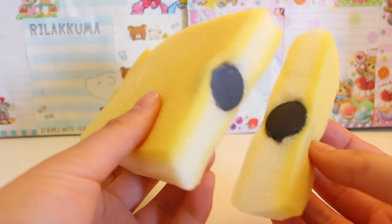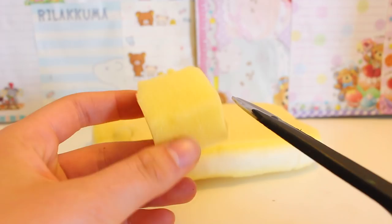It looks really awkward, so I'm just gonna hope that when I paint it I can cover up the bumps. Now you just want to create a circle for the joystick.